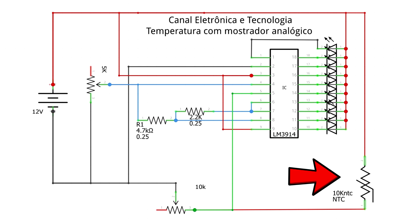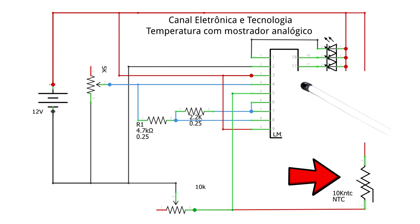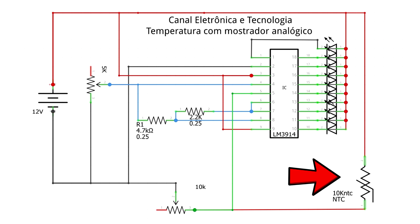The 10K trimpot makes a voltage divider with the NTC, which is the temperature sensor. So a 10K temperature sensor forms a voltage divider with this trimpot, which allows me to set the sensitivity I find best. As the temperature increases, it changes the relationship of the voltage divider with the trimpot, changing the voltage input on pin 5. By changing this voltage input, my bar increases or decreases. Let's see on the table in practice how it works.